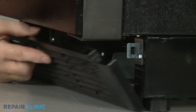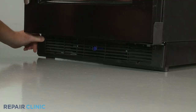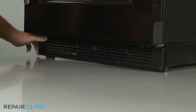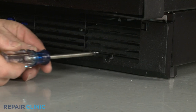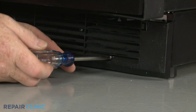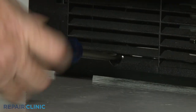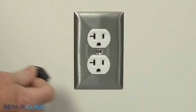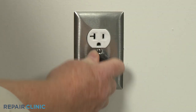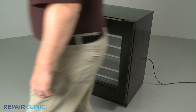Reinstall the base grille by aligning it on the brackets, then thread the two mounting screws to secure. Plug the power cord back in or restore the power supply, and your wine cellar should be ready for use.